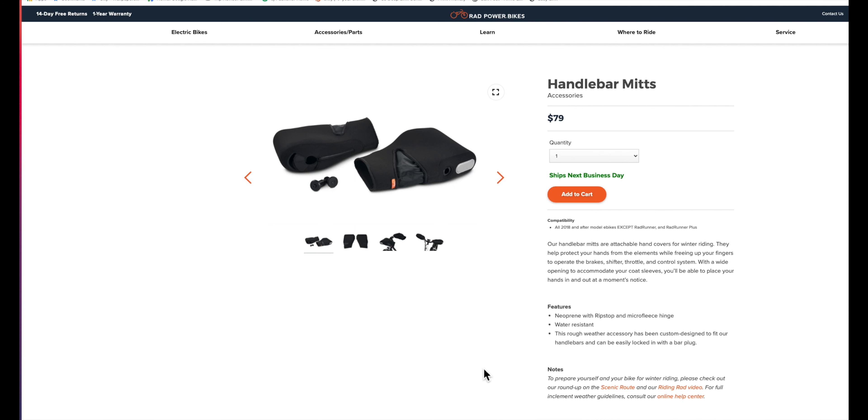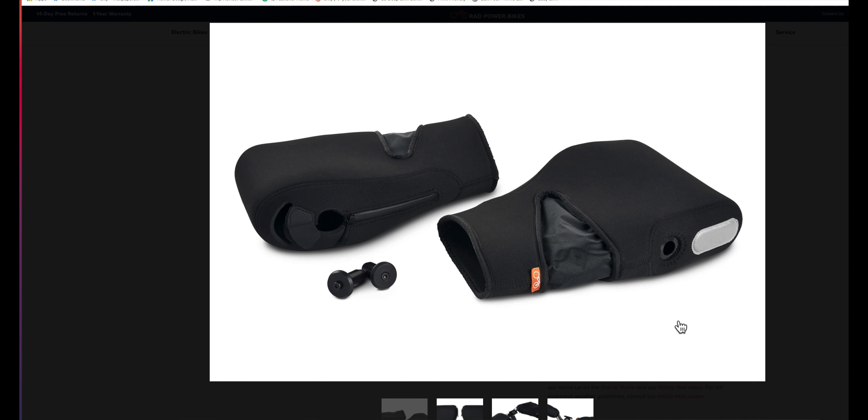I have no way of knowing whether these are quality or not. They look pretty doggone nice. There's a bigger picture of them — it looks like they might have some reflectorization to them. This must be like the bar ends, and a little bit of flexibility here. They look great.